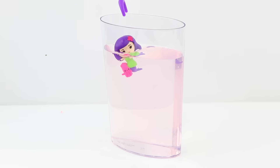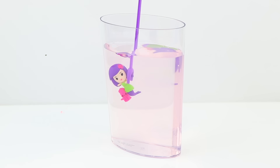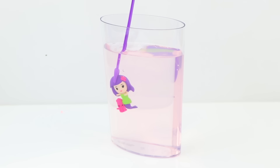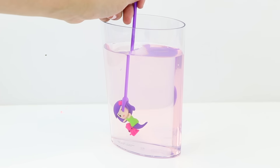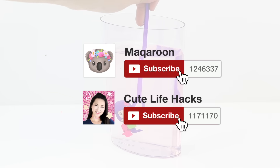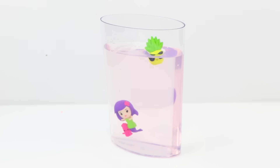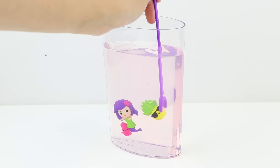Now you can start having fun — drop the toys inside and move them around using the jelly wand. I mentioned at the start that I'm going to try making a DIY version of this toy, and that's coming in a future video, so please subscribe if you don't want to miss out. I'm also going to be making my own toys from scratch using polymer clay, so if you have any suggestions for themes or characters please leave them in the comments below.